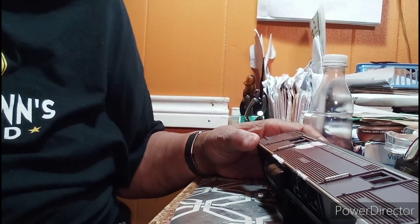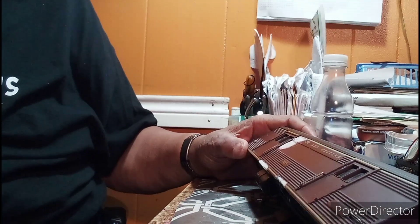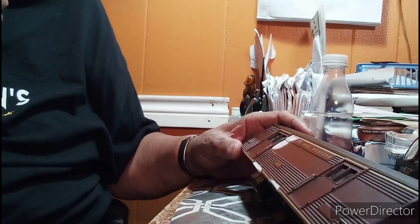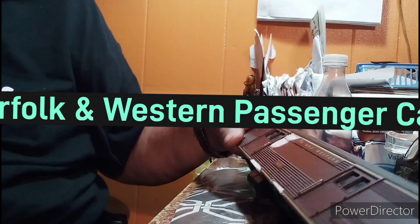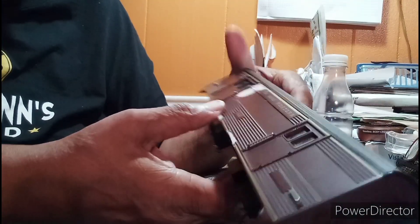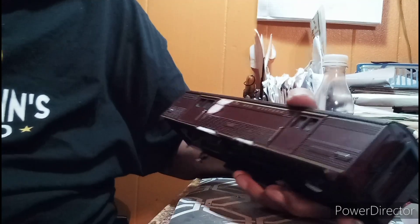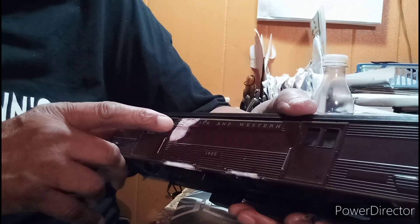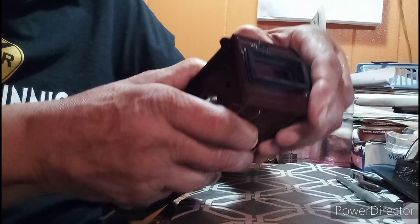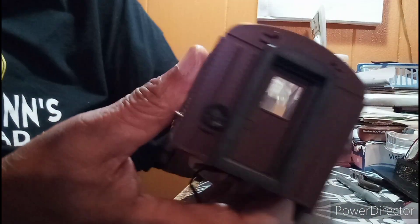Hey guys, welcome back. This is My World 67. What you're looking at here is a Norfolk and Western baggage car. This car came in in very, very bad shape. As you can see, I went in and I had to patch the inside of this. I just decided to do a video on it — I'd already started the repairs on it.